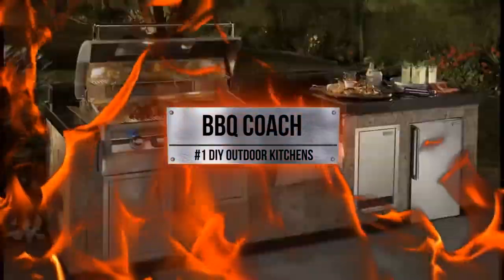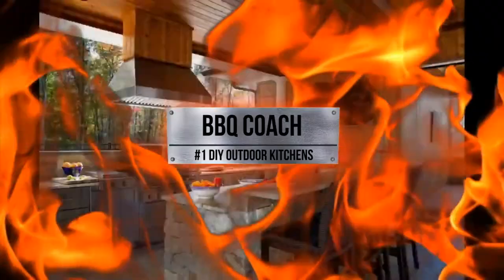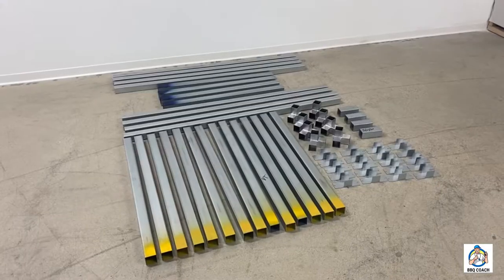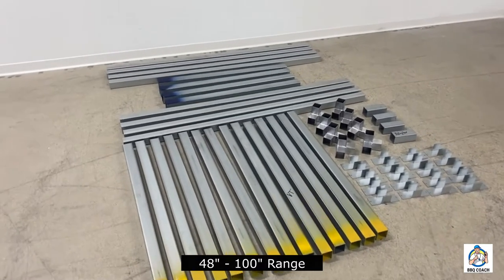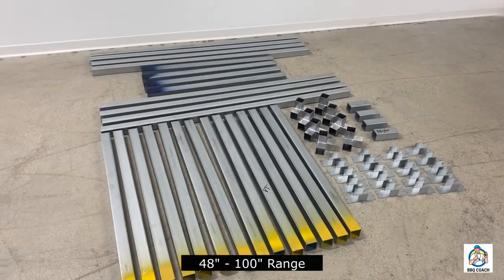Introducing the 8-foot telescoping module kit. Our 8-foot telescoping module kit has the most parts of any of our module kits.